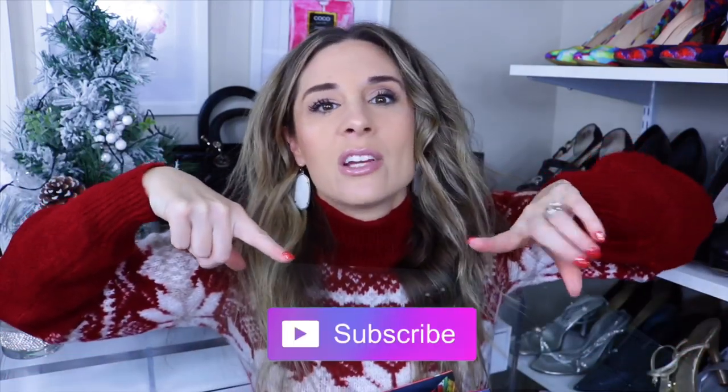Hi guys, welcome back to my channel. I hope you're having a wonderful day. In today's video I'm going to be doing an unboxing video of the Louis Vuitton Zoe wallet. If you guys have been watching me for a long time, you know I've had my eye on this for quite some time. Make sure to hit that subscribe button if you're new to my channel, and let's get into the unboxing.